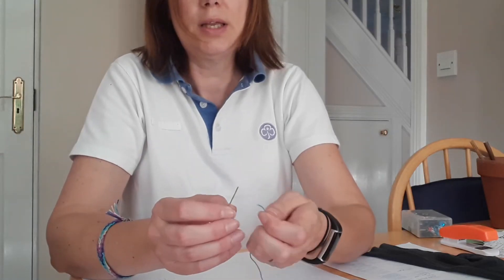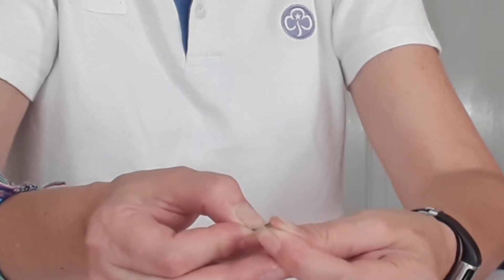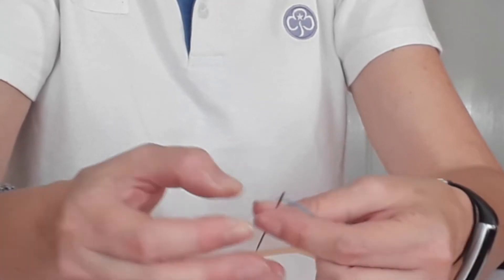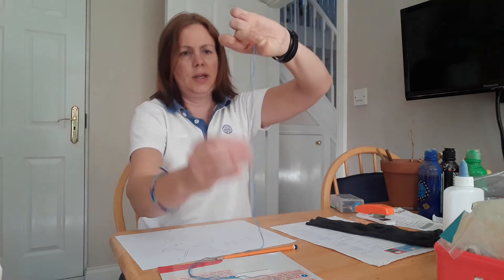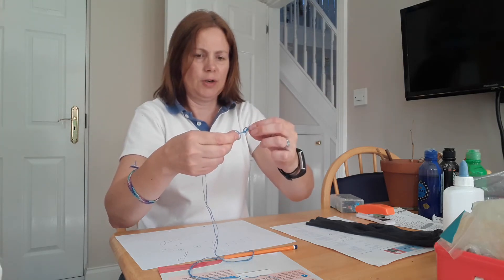It's a little bit tricky and a grown-up might need to help with that — it's even tricky for grown-ups. Once it's through, push it all the way through and join the two ends together. Now the needle's at one end and the two ends of thread are at the other. I'm going to tie a little knot around my finger at this end so that will stop the thread coming off the needle.